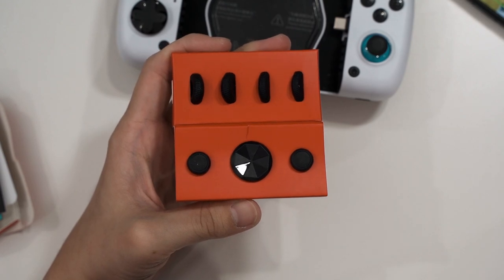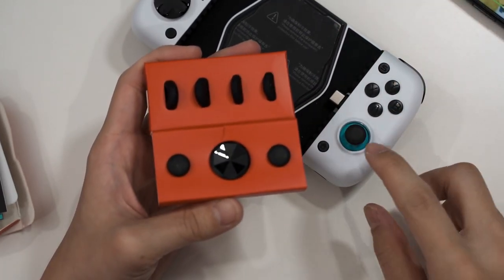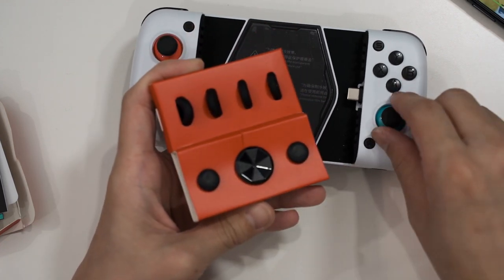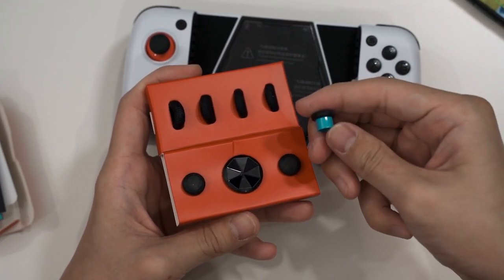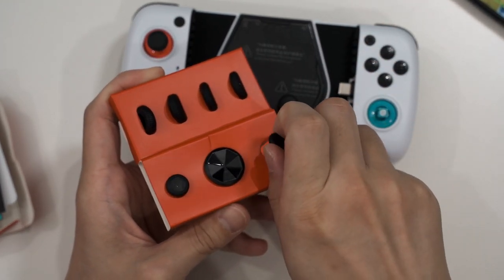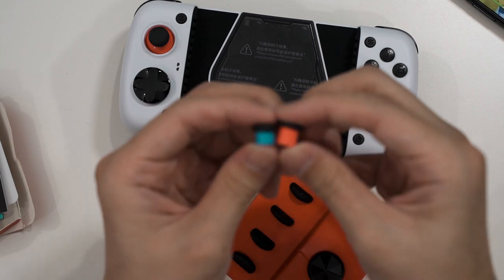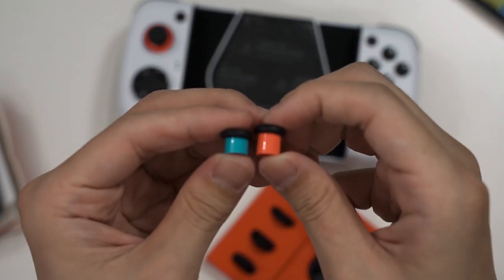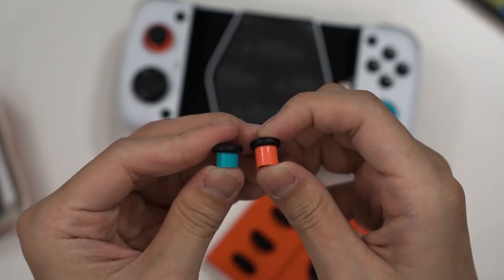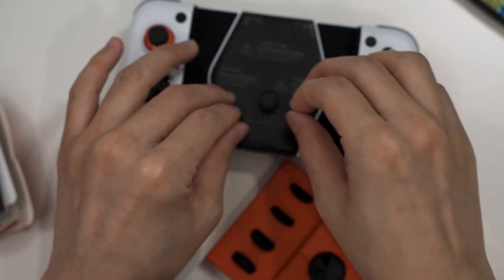The most interesting thing about the GameSir X3 Type-C is the accessory cartridge it comes with. There are two thumbstick options — a short thumbstick and a longer one — so GameSir is literally giving you the choice. They also give you the option to choose the thumbstick cap style: a convex joystick cap that bends outwards, or a concave one where the center bends inwards.